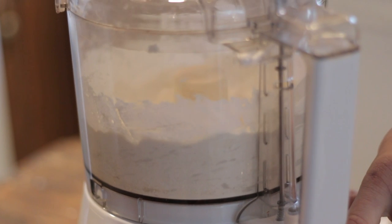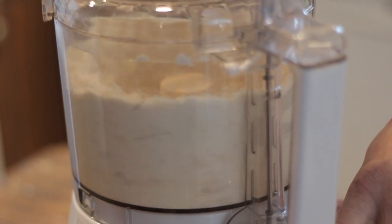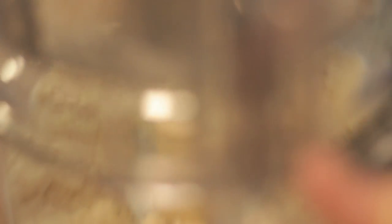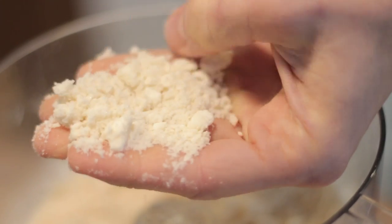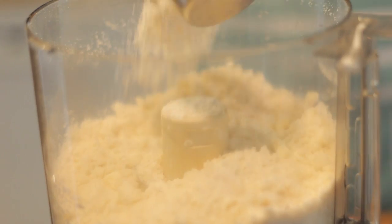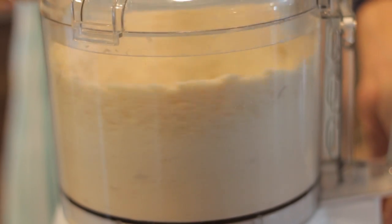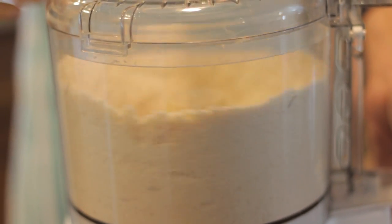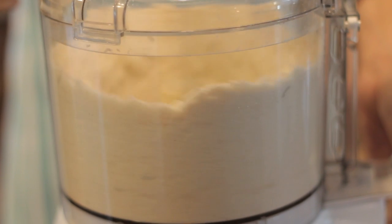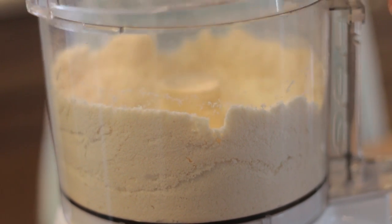Close the lid and pulse until it gets a little bit of uneven clumps, kind of like a coarse cornmeal. This will be about four to six pulses depending on how long you pulse for. Open your food processor and add the remaining half cup of flour on top. Pulse for a remaining 10 seconds until you get an even mixture and there's no loose flour sitting in the bowl. Don't worry — it won't come together as a dough yet.